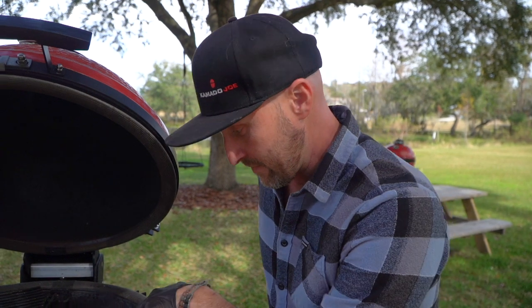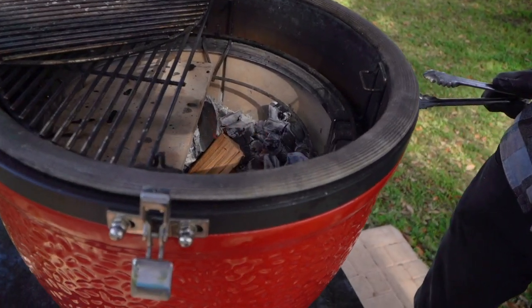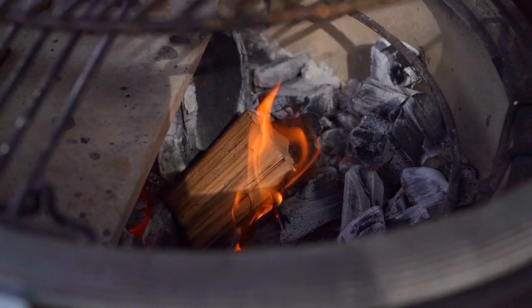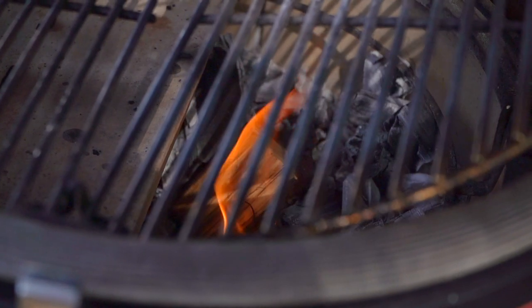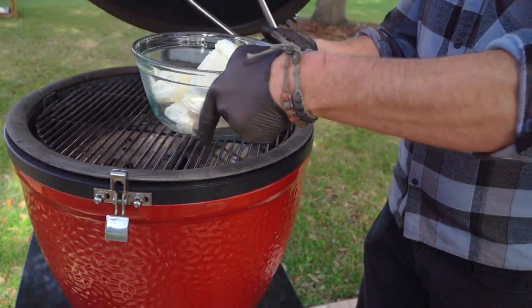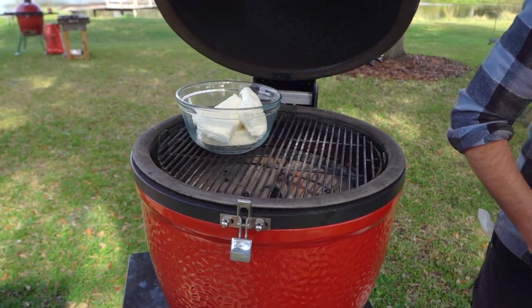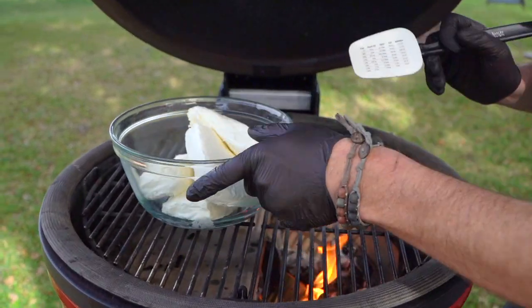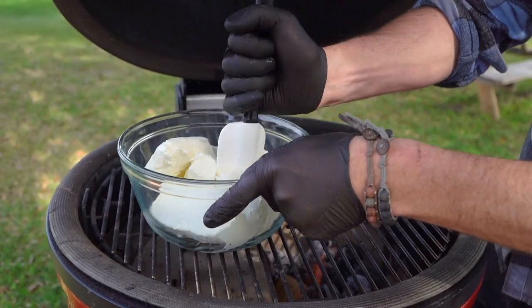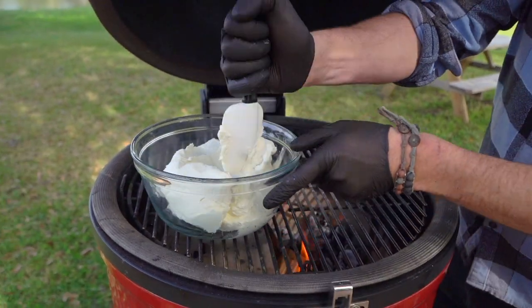Notice we've got combustion, and what we don't have is that big plumy billow of smoke. So without further ado, let's go ahead and get our cream cheese on the grill. What I want to do here is create surface area so the heat is going to soften things for us.